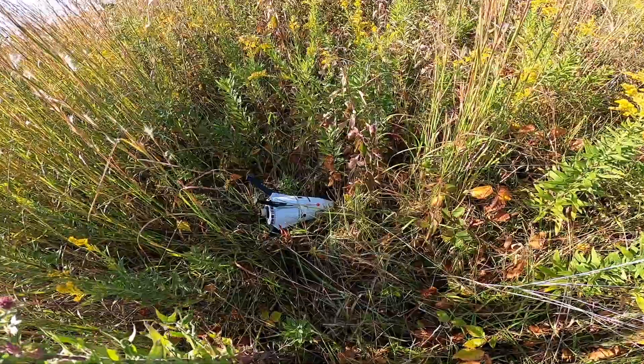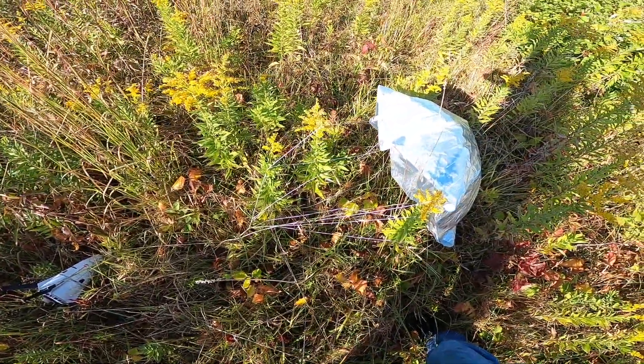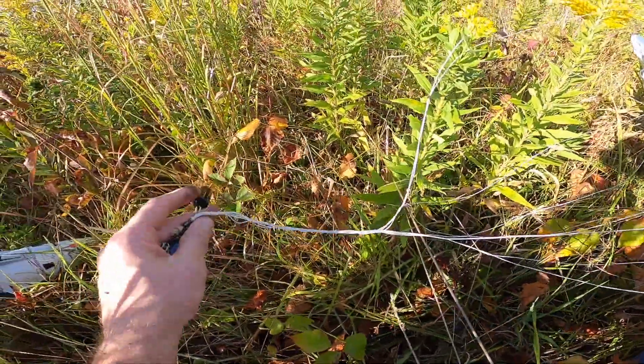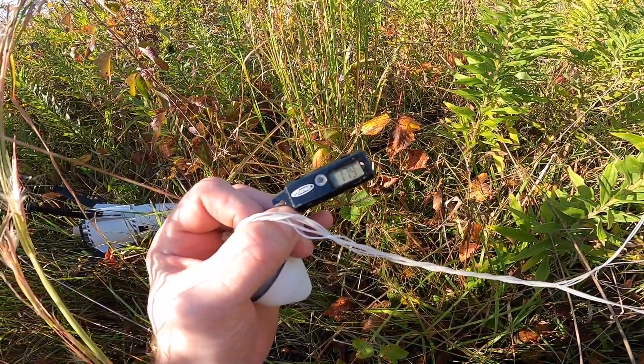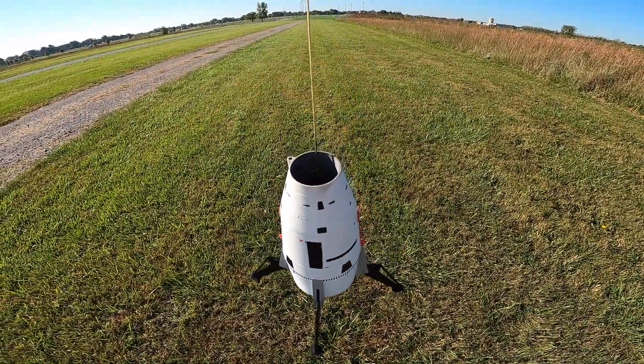There's the lander on its side — to be expected since we're deep in the weeds here. The altimeter is showing 179 feet. As you can see, not a single bit of damage on the lander.